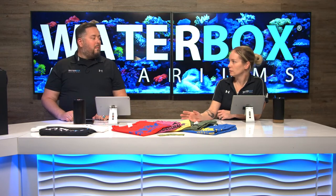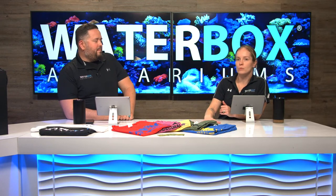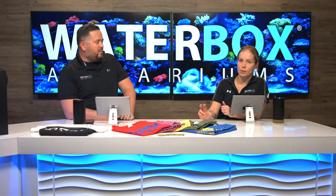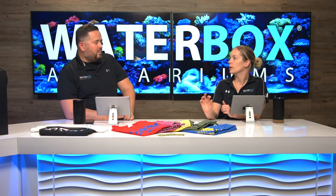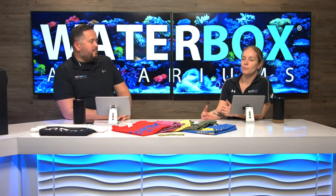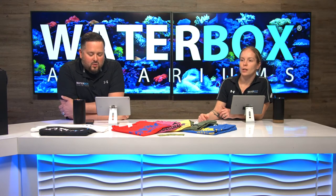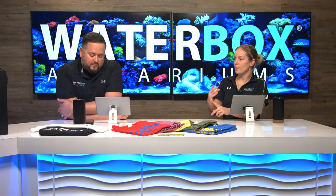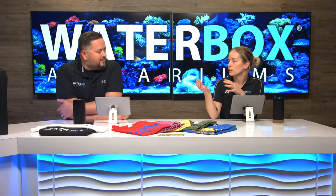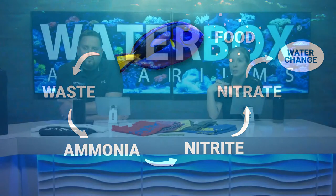Speaking of cycling — that's what you have to have happen before you can add anything to your aquarium. Since last week's episode, we've been using live rock, live sand, adding bacteria and doing what is called a fishless cycle or ghost feeding. Way back when in this hobby, it used to be throw fish in, they'd cycle the tank over a couple of weeks, and most of them would die. Now with live bacteria products, rock with bacteria, and live sand, fishless cycling is really the way to go. We have a graphic explaining the nitrogen cycle.